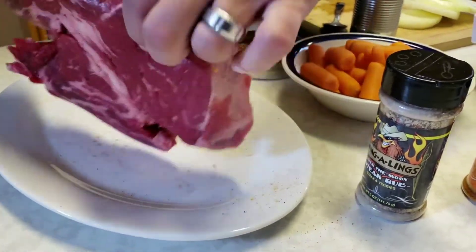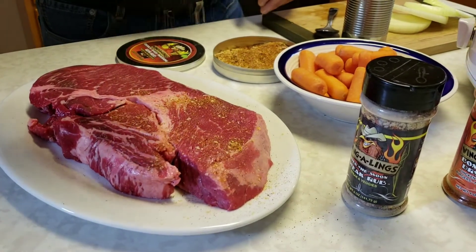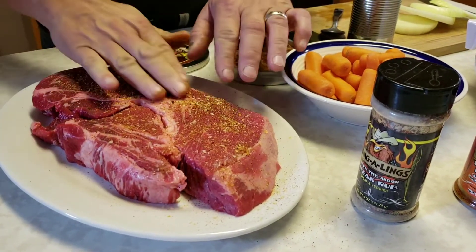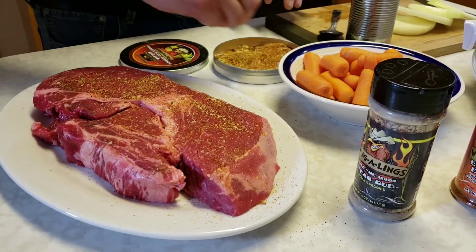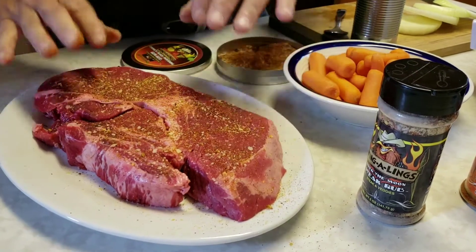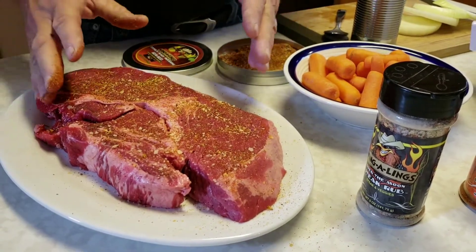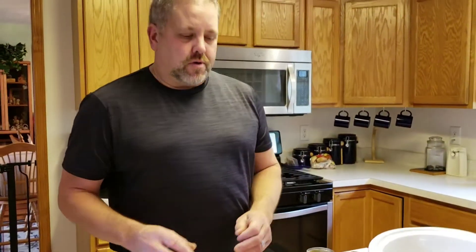I put it on both sides of the pot roast. You can do this without making a mess — well, you can't, but anyways. I put this on and I'll let it sit for a while, probably about an hour back in the fridge, and then I'll take it back out again before I put it in the crock pot.